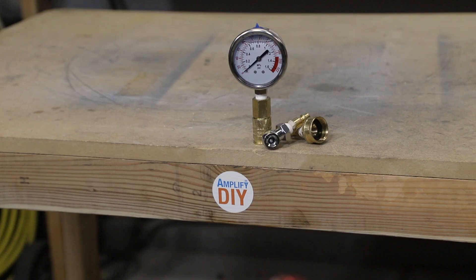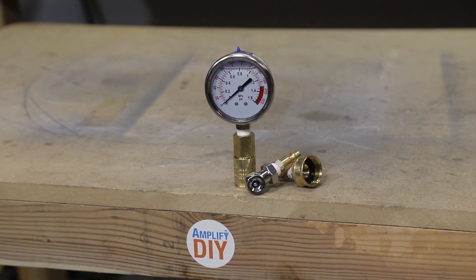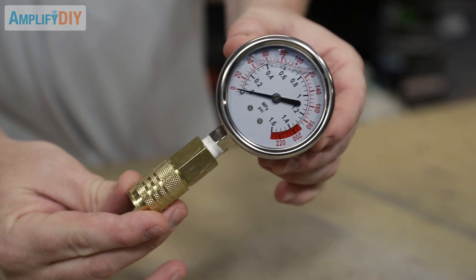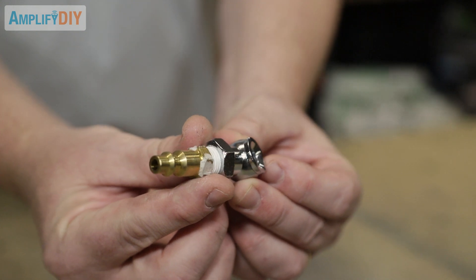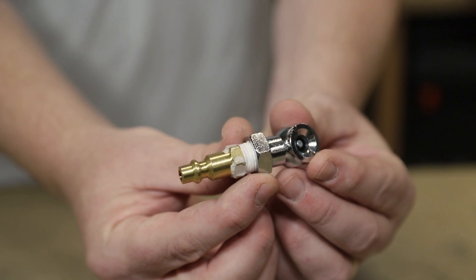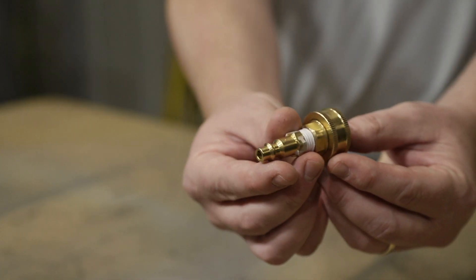Now this gauge is twice as useful to me as it was before. If you've enjoyed this video or learned a little something, hit me with a thumbs up. And if you've got anything you want to let me know about — maybe why this is a terrible idea or something I don't know — I'd love hearing about it in the comments section. As always, thank you very much for watching.